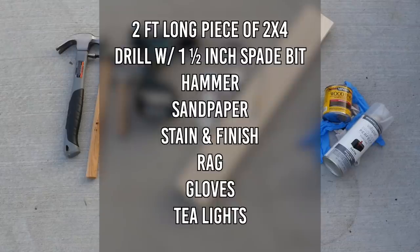You'll need a two-foot long piece of 2x4, a drill with a one and one-half inch spade bit. You could also use a Forstner bit if you want a cleaner look, a hammer and other various things for distressing the wood, sandpaper, stain and finish, a rag, gloves, and tea lights.